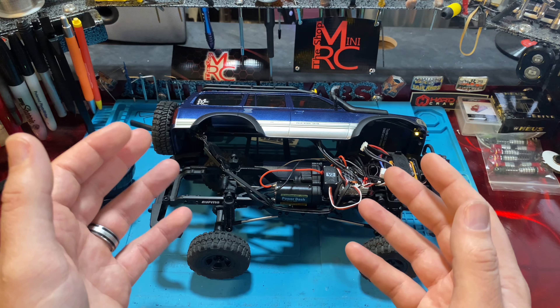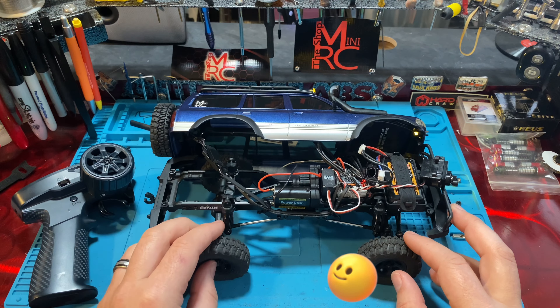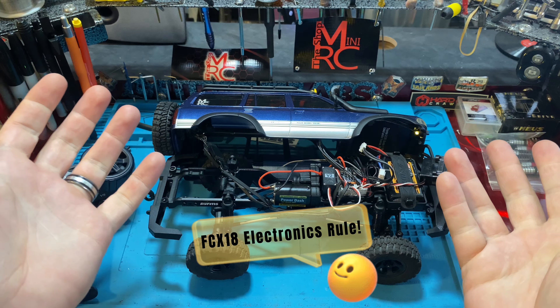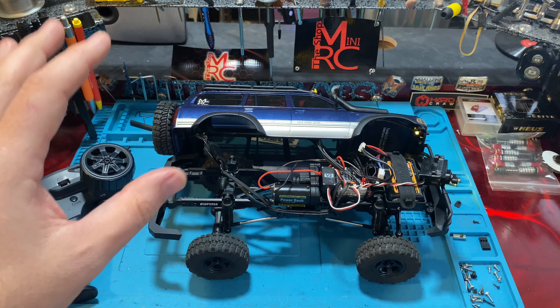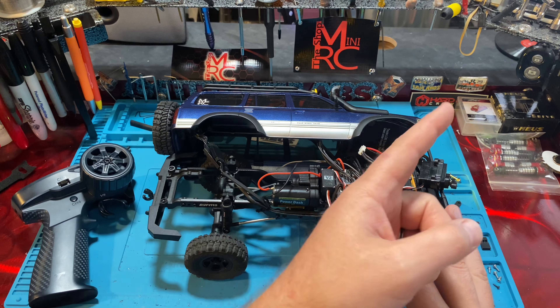Alright guys, this video has been pretty long but I tried to keep it condensed. Hopefully that helped you out. Put down in the comments 'FCX18 electronics rule' — it tells me you watched the whole video. If you know anybody having issues with their FCX18, send them this video. Check out our full review linked here. Make sure you like, subscribe, share, and hit that notification bell. The channel is growing exponentially and we absolutely love it — your support helps us keep growing.